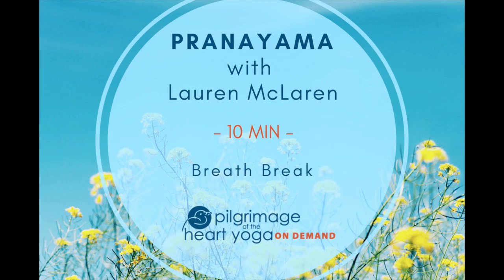Begin by just establishing the rhythm of Ujjayi, inhaling and exhaling with that restricted passage.